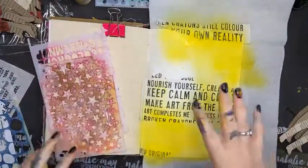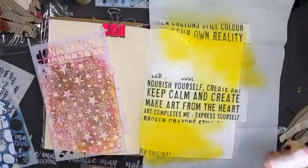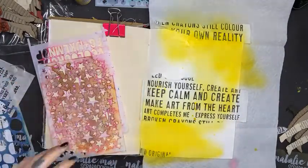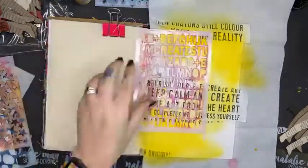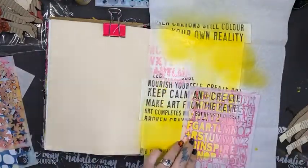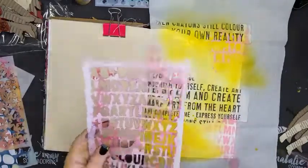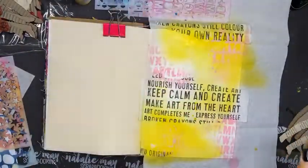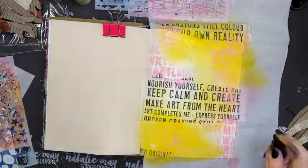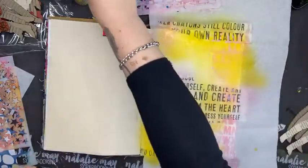Now I want to start layering with some stencils. I've got carnation here — let's see if carnation is going to work for me today. Yes it is! I'm just going to flip it over and do a little stamping with it as well, then give it a little squirt to clean out the nozzle so the paint doesn't clog up in there.